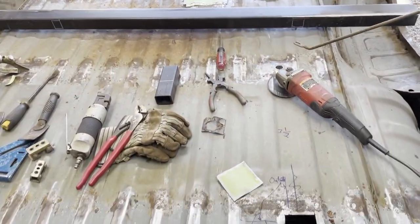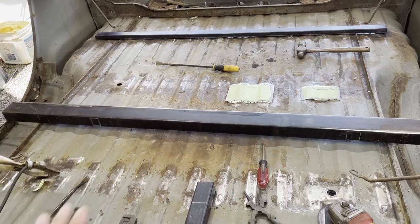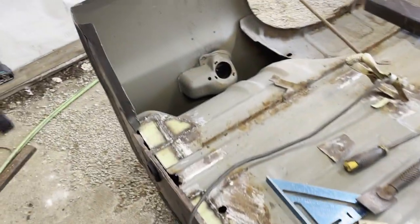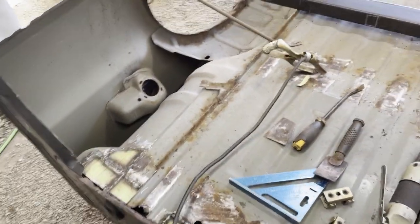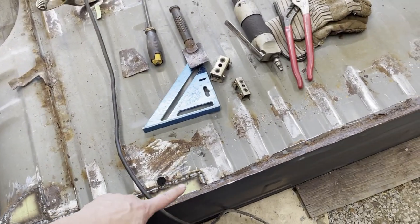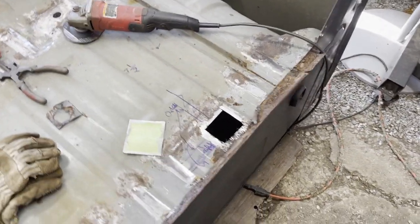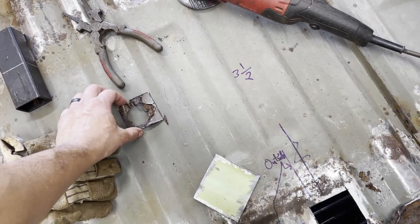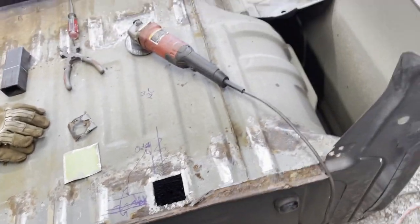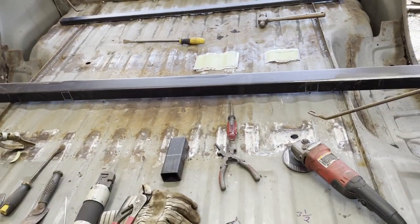Here's our next update: we've got the square tube, got these little squares, got all the holes marked so I'm going to cut those holes out for bolts to go through. I'll do a little bit of repair work in the corner — limited supply of metal so I'll make little patches. Up here this little edge was a little crunchy, and this bolt hole was mangled. The rest of the floor is good.